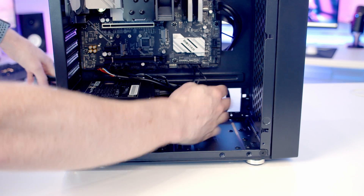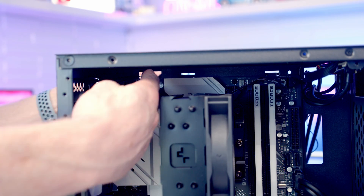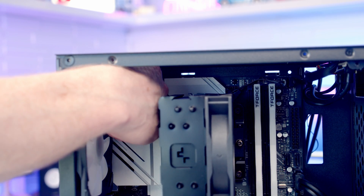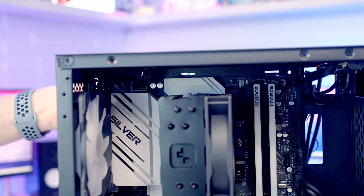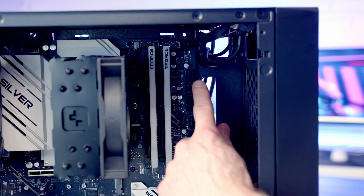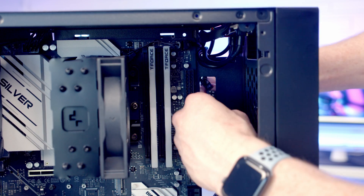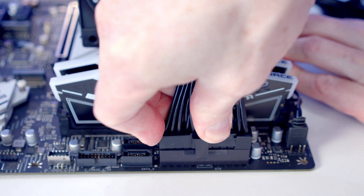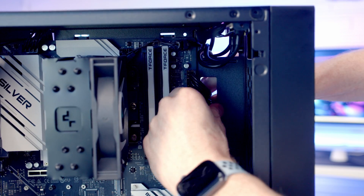Next I'm going to pass all the power supply cables through to the back of the case. The 8-pin EPS cable goes into the header at the top left of the motherboard — we bring it through the cutout, line it up, and plug it in, then pull the excess cable to the back. The 24-pin cable goes into its header — we bring it through the cutout, line it up, and push into place, then pull all the excess cable through to the back.